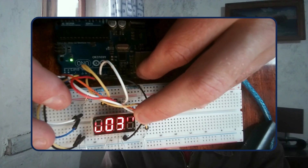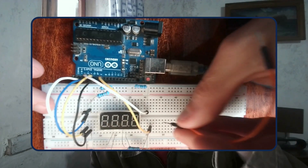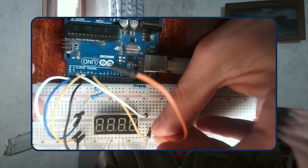Do you want to know how to use the four-digit seven-segment display? In this video, I'll be showing you how to build a project where the Arduino counts all the way up to 9,099 with this four-digit seven-segment display. I'll be showing you the code and also how to connect this four-digit seven-segment display to the Arduino. So without further ado, let's get started.